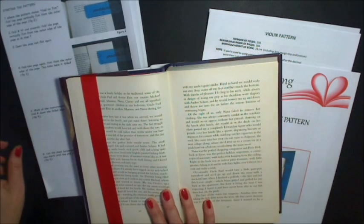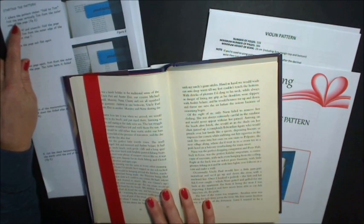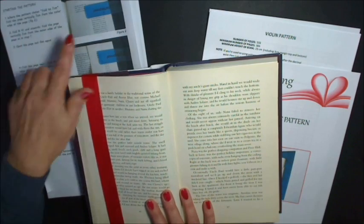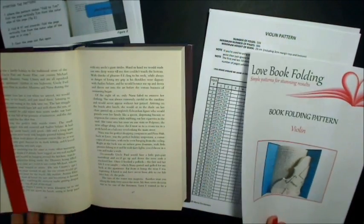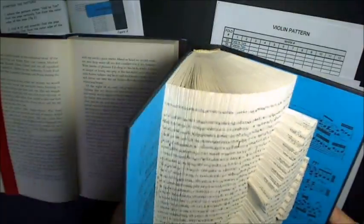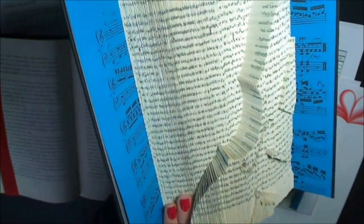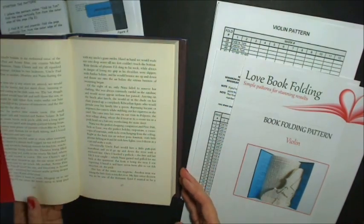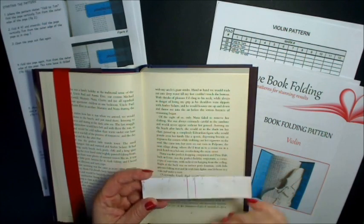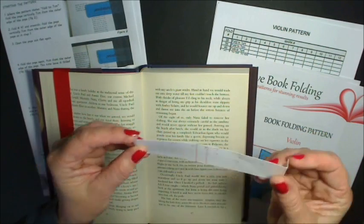We go to the instructions and start the pattern. Step one: where the pattern states fold to seven centimeters, fold the page vertically seven centimeters from the outer edge of the page. On the violin, fold number one right through to forty, you fold to seven centimeters. Basically you use a piece of card with the markings on for where you're going to be marking — it's just a piece of card with a flap at the end so you just tuck that over the end.